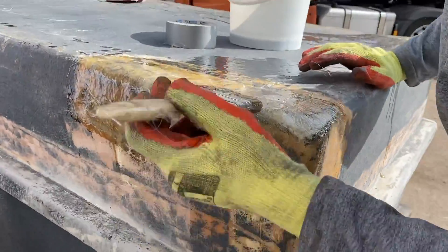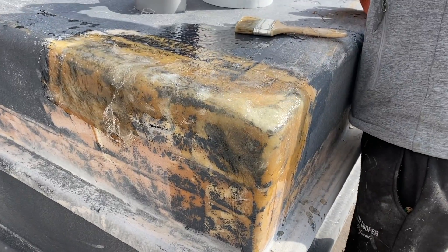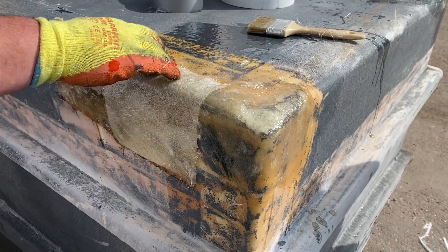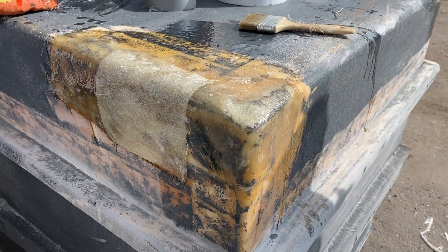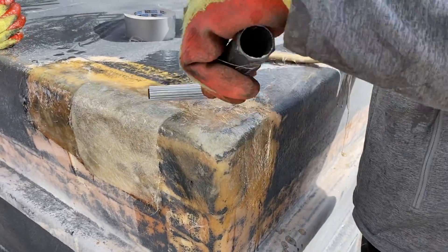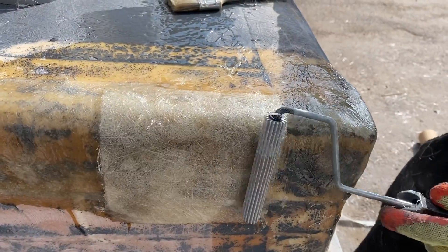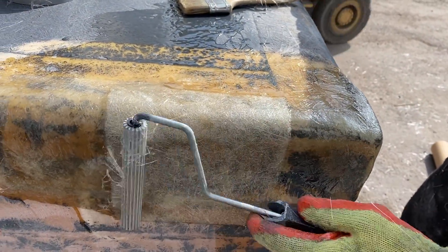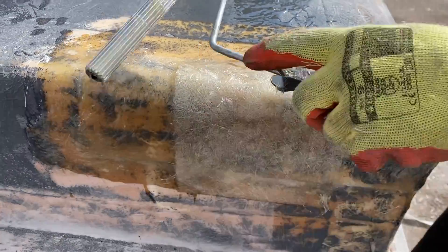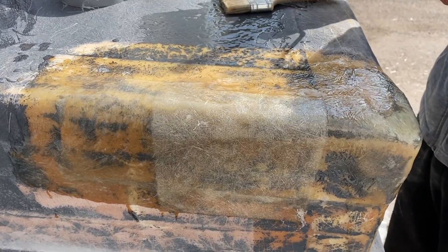As you can see, a second layer is going on for added reinforcement using the same process. Once the laminate has been put into position, consolidate it using a paddle roller. This helps drive excess air out of the laminate, drives resin into the laminate making it more consistent, and creates a more uniform finish against the damaged area.